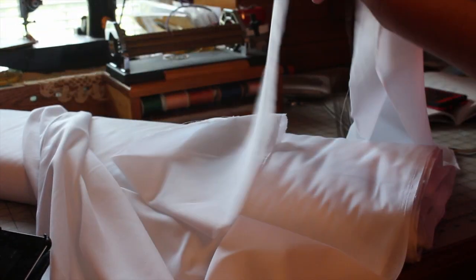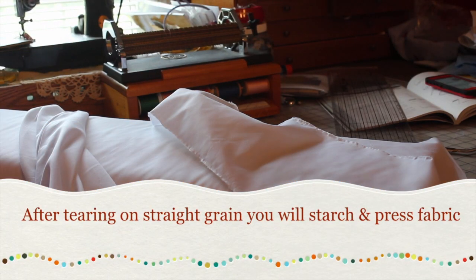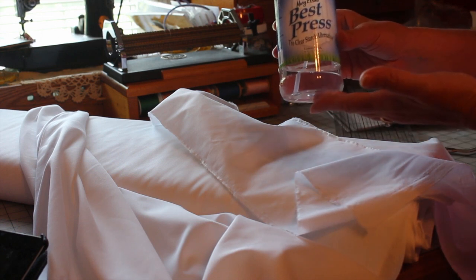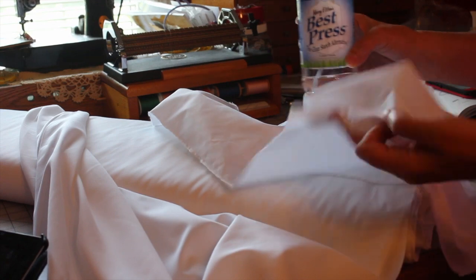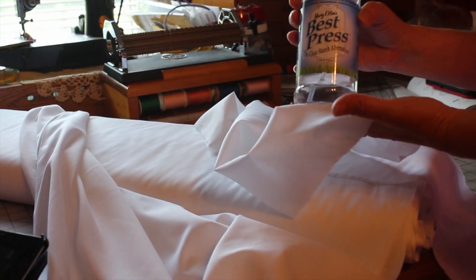The next thing that you're going to do is take this piece of fabric to your ironing board and press it. One of the things that I always use when I press my fabric is Mary Ellen's Best Press. This is a clear starch alternative and it smells just wonderful. I always spray starch my fabric and press it so that it's nice and crisp before I send it through my pleater.